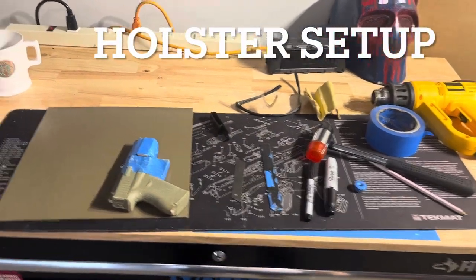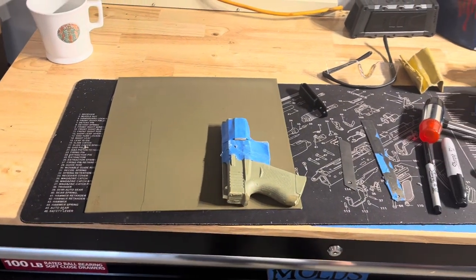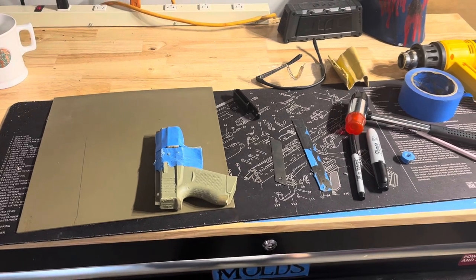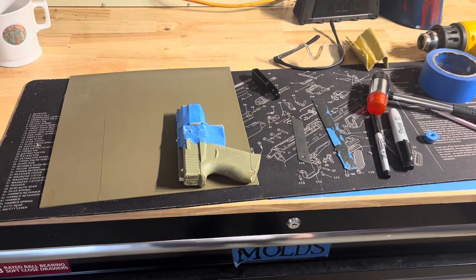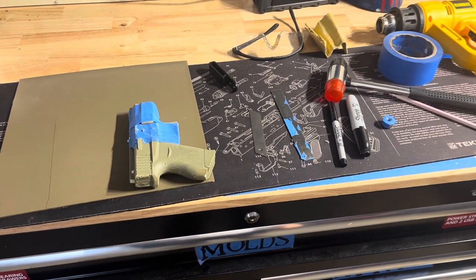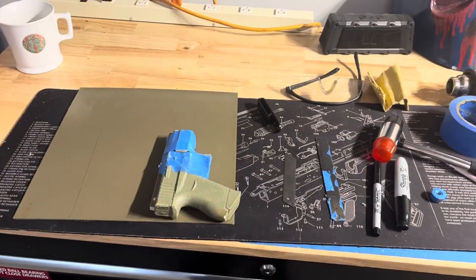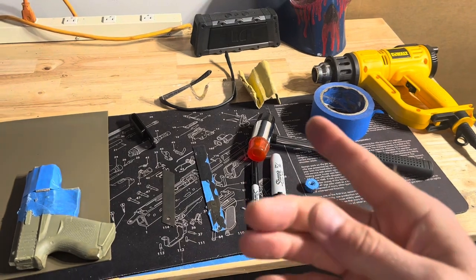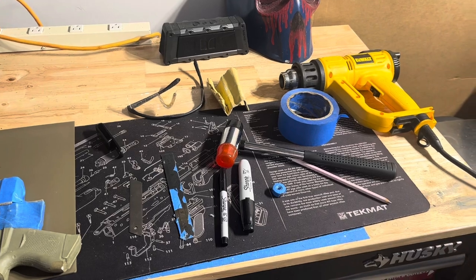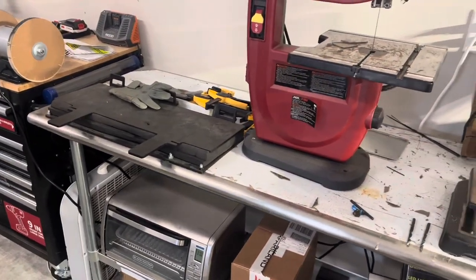Step one: get all your stuff laid out. You're going to need your Kydex — I already drew out what I needed and measured it, doubled it. Always leave a little extra room; it always takes more than you think to mold something. I've got my weapon mold for a Glock 43, a spacer to keep rivets away from the slide, a razor blade for scoring — you're not cutting the Kydex, just making a little mark. You need a marker or pencil, a rivet setter and hammer, sandpaper, safety glasses, and a heat gun. I've also got a small oven, a bandsaw, and my Kydex press.